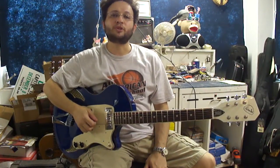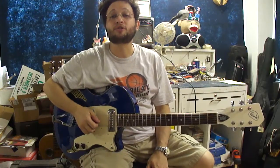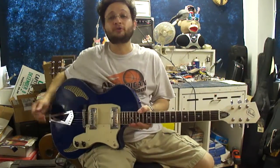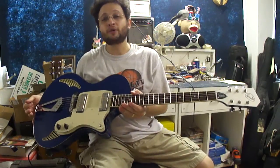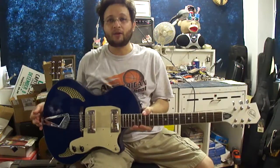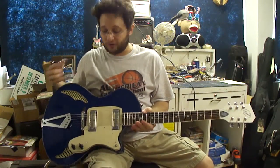Hello again, Doran Markowitz here from D-Guitars Miami with another edition of This Week in Cool Custom Guitar Modifications. This week's particular instrument is a very cool Wondre hollow body made by Eastwood Guitars that the client brought me because he wanted me to hot rod this.